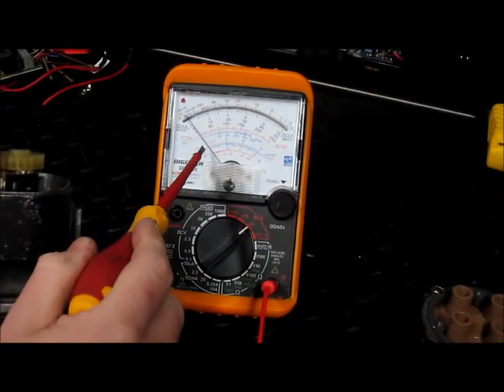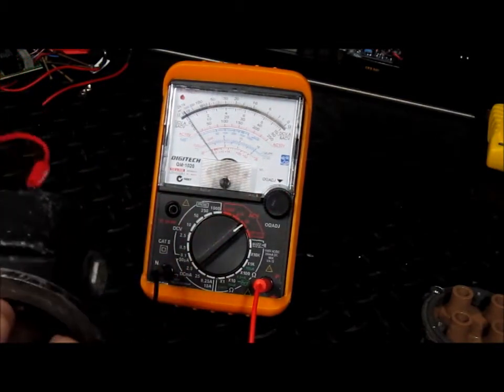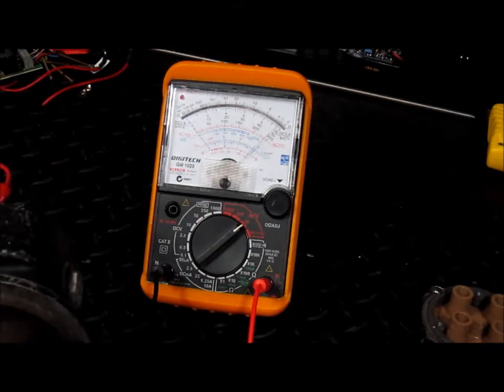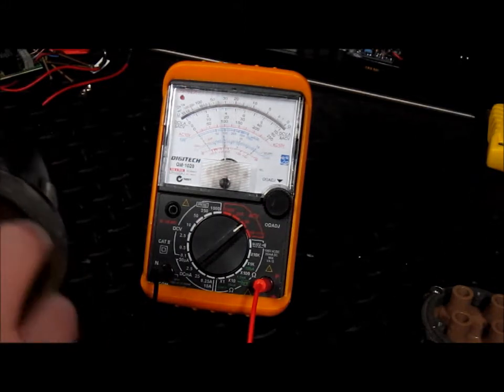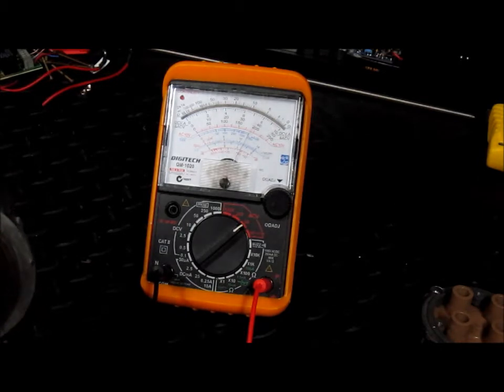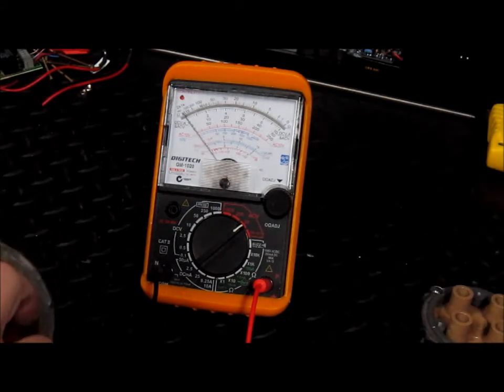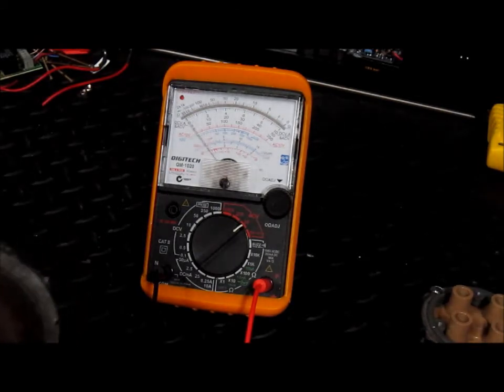Take a look at the voltage generated — I've hooked up the multimeter set to AC. That's pretty slow. And you can imagine, with the engine rotating at 2000 RPM, it's going to generate some serious voltage.